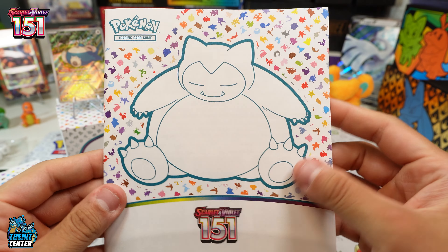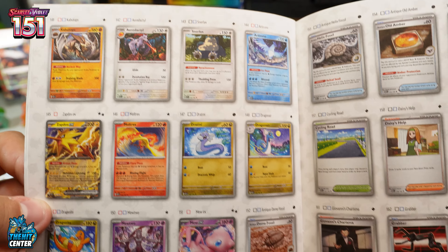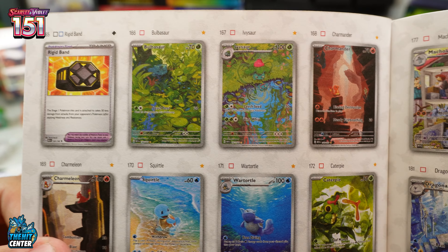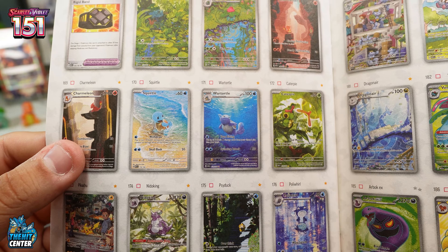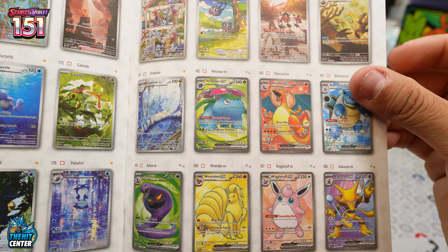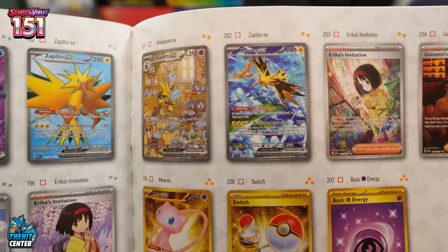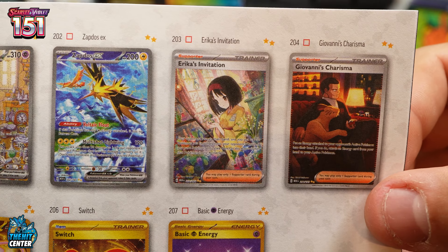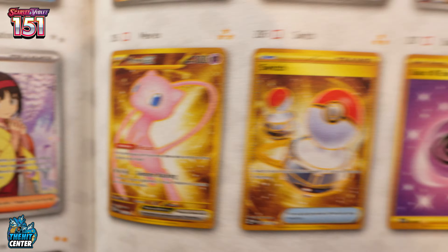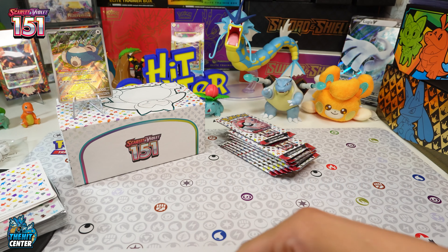Here's the booklet again — paper on the front, yeah, not loving it, I like it when it's laminated. The regular set goes to 165, then we start with the Illustration Rares — I count about 16 of those — then Full Arts, more Full Arts, Trainer Full Arts. We've got the big three hopefully we can pull one of those. That Alakazam is sweet, that Zapdos too. Then two Special Illustration Trainers — Erica and Giovanni — and three gold cards: that Mew is sweet, plus Psychic Energy and a Switch. So pretty cool, 207 cards in total, some really really good stuff.